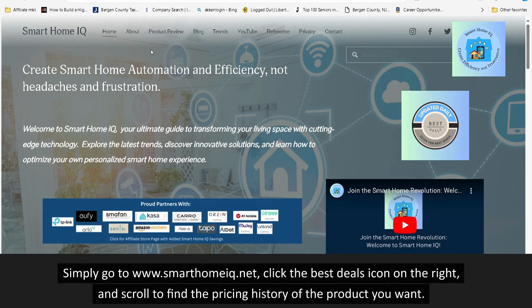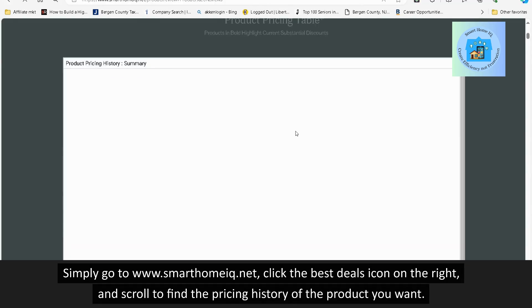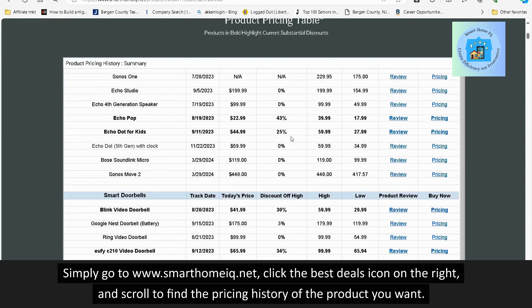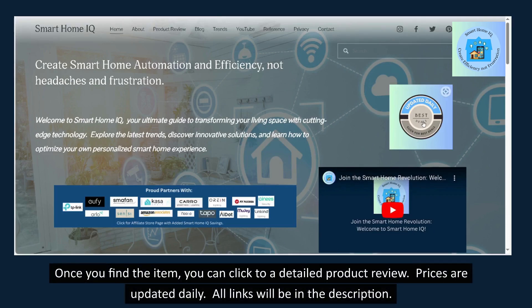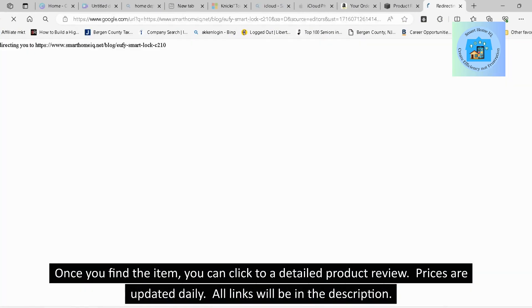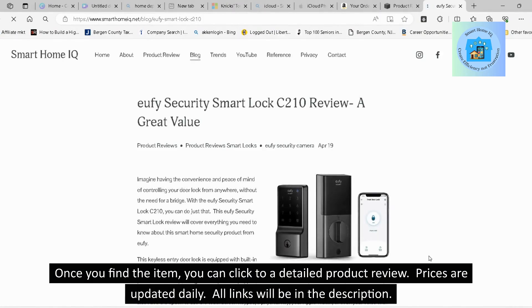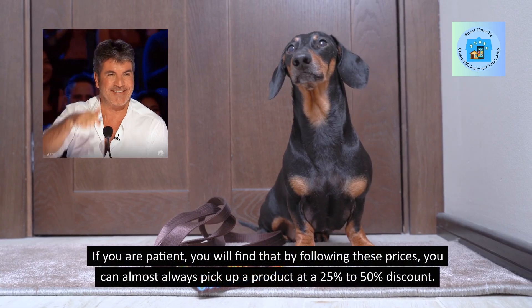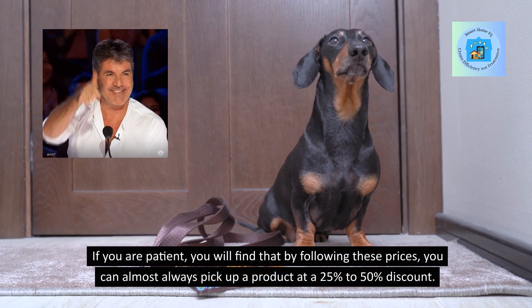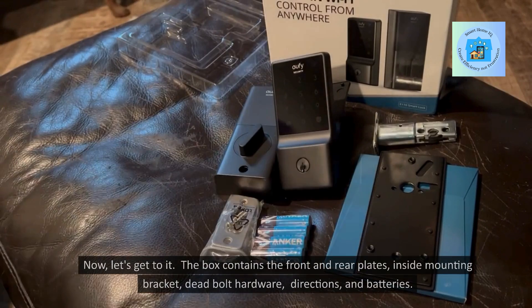Simply go to www.SmartHomeIQ.net, click the Best Deals icon on the right, and scroll to find the pricing history of the product you want. Once you find the item, you can click to a detailed product review. Prices are updated daily and all links will be in the description. If you are patient, you will find that by following these prices, you can almost always pick up a product at a 25% to 50% discount.